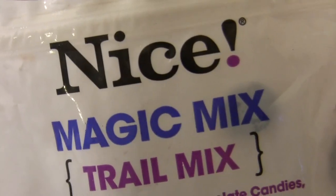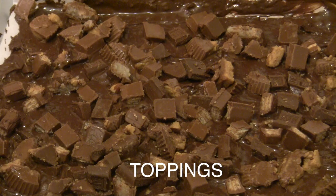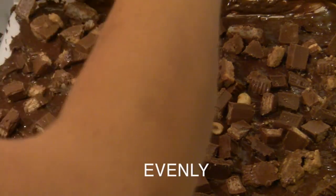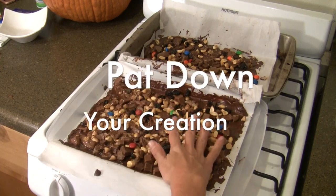Now I'm going to go ahead and add my trail mix into the mixture. I'm just going to sprinkle it right on top of my chocolate and candies. Once you're done adding all of your necessary toppings, you're going to want to go ahead and just pat down your creation.